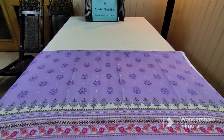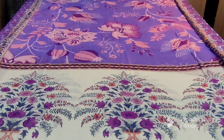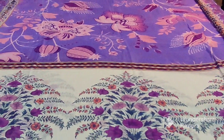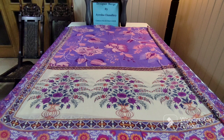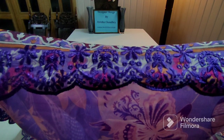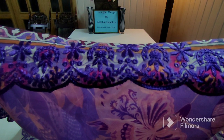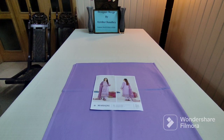This is the digital printed dupatta — you will get embroidered cutwork. Focus on the printing — how beautiful it is. You will see digital print on the side and you will get embroidered cutwork. This is the embroidered cutwork — very beautiful color combination. This is the plain trouser, cotton cambric.